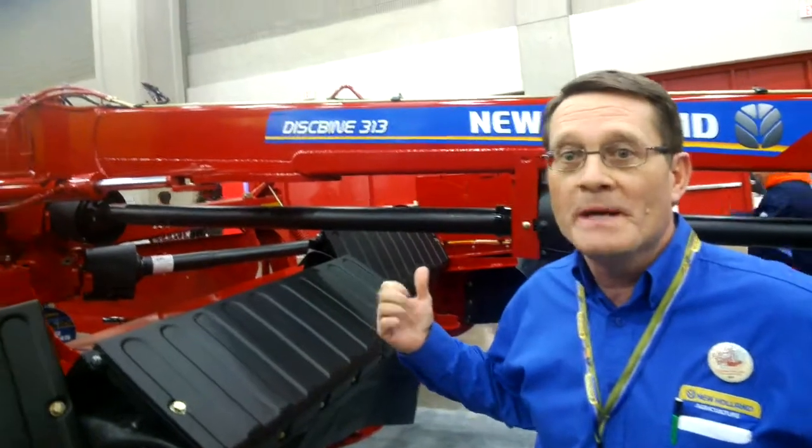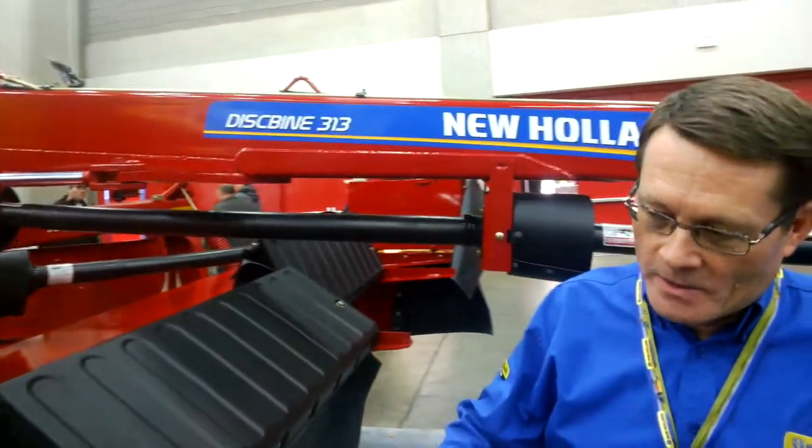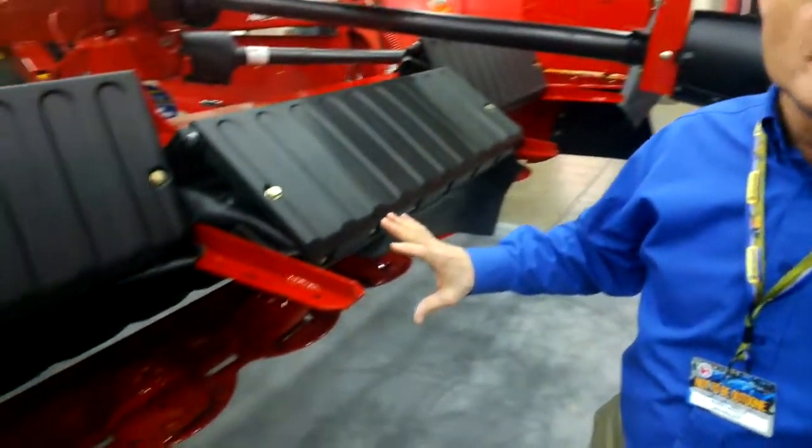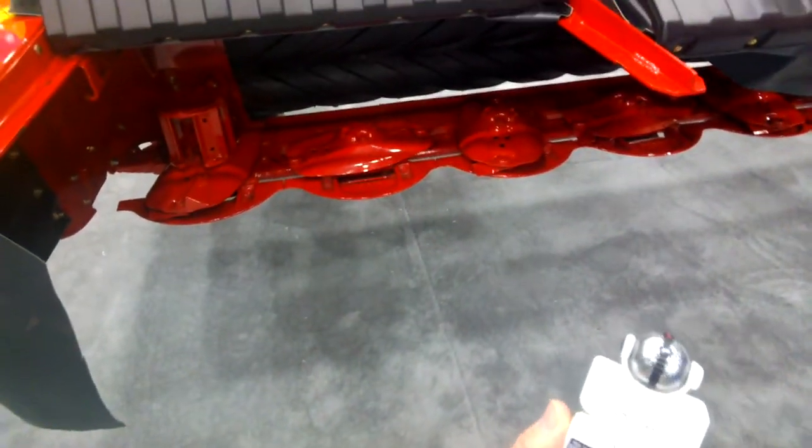I'm a marketing specialist for the dairy and livestock group, and I'm working with marketing the new products this year, which we have two of them here today. That's right, it's a good year to ask me that because we're featuring the Disbine with a new model this year — model 313. It's a new mid-pivot machine, it's going to make a 13-foot cut, and it has our Chevron intermeshing rollers that came out 50 years ago this year, so it's been around for a while.